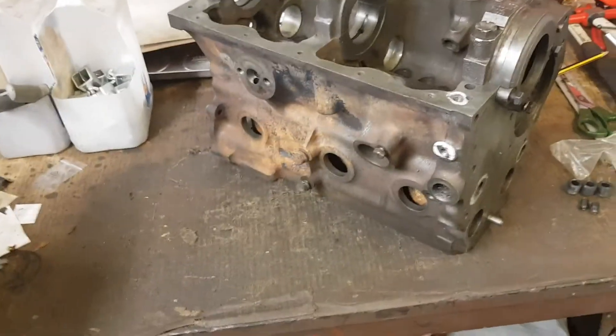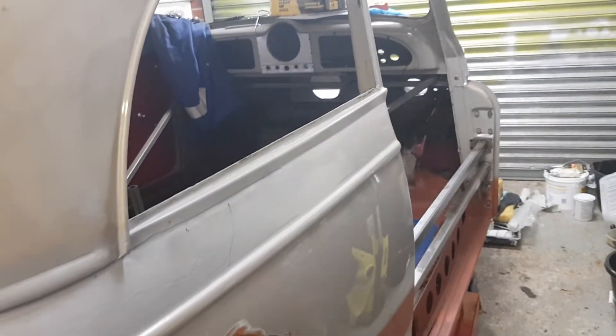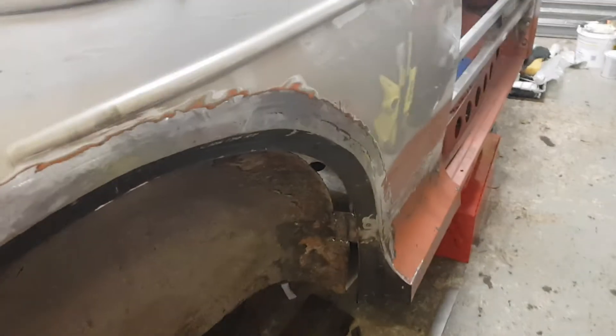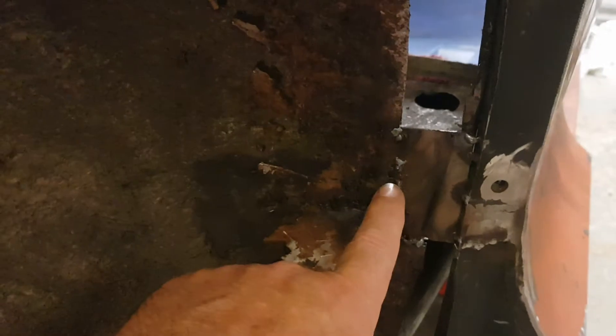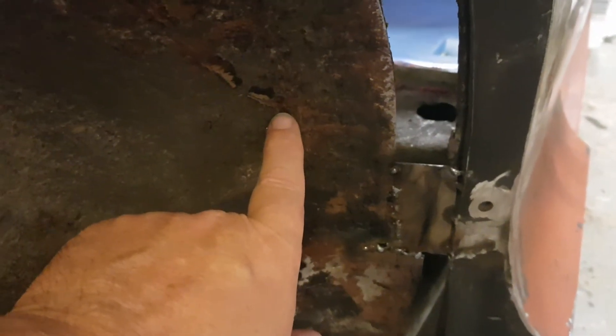Hello. It's been quite a while since I've been in the garage and done any work to Gracie, my '65 Minor. I have quite a lot of welding to do and, as you may have seen before, this metal here is just so thin, so I'm going to have to cut it out back to some solid metal.